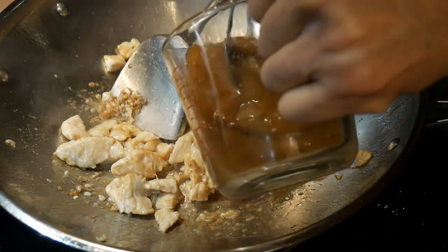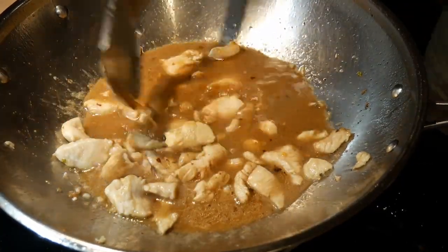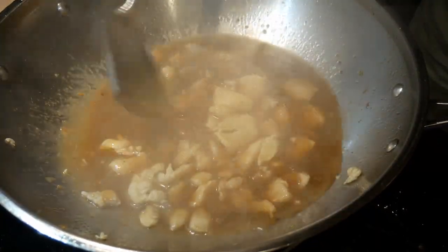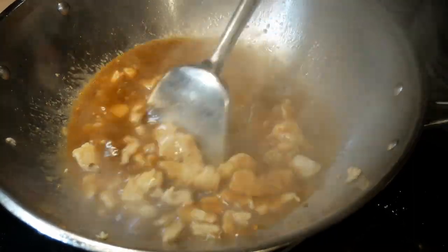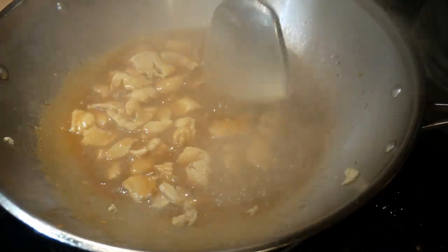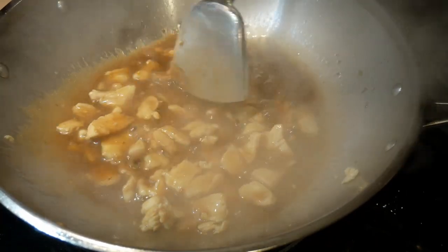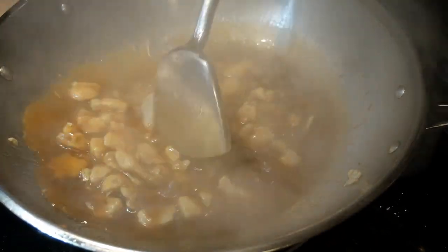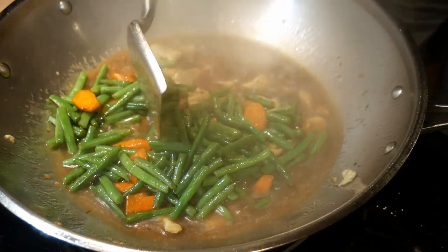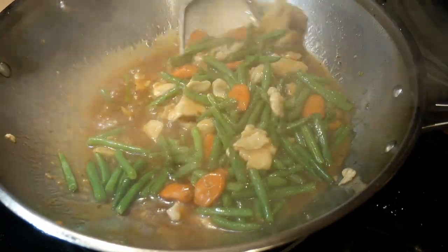I next add the sauce that I have prepared in advance. I mix it well and pour it into the wok. At first glance this seems like a lot of sauce. At this point I turn off the heat and constantly stir the contents, using the remaining heat to thicken the sauce. This cornstarch mixture creates just the right consistency — almost gravy-like. I then pour the green beans and carrots back into the wok and with a few quick mixes the dish is done.